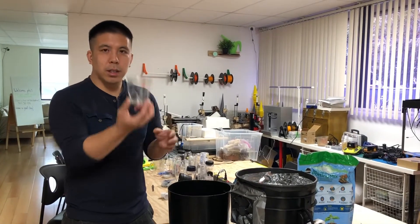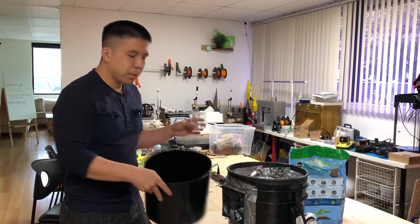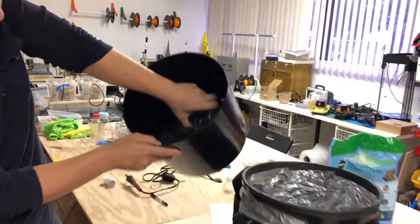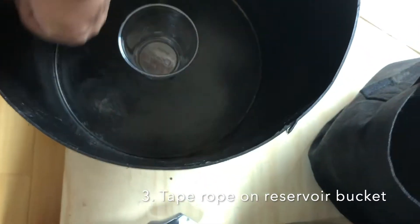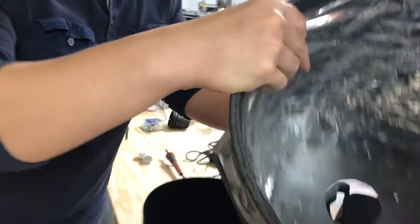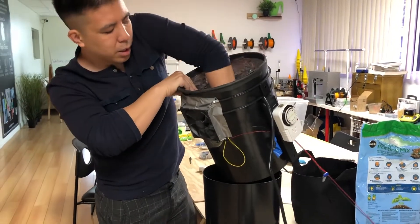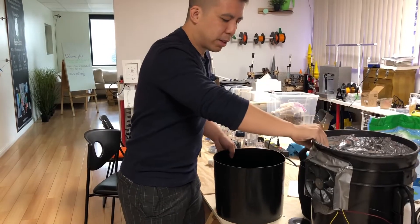So after you have your cup ready, you want to add tape on the inside of this bucket right underneath the height of the cup. With the cup inside the bucket, we're going to tape rope right on the outside so that the watering hole can fit right above it. Once the cup is through this hole, it'll touch the bottom of the reservoir bucket.